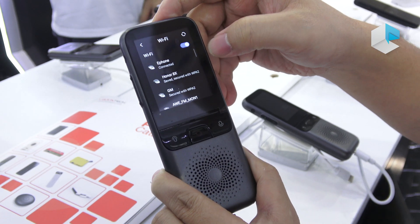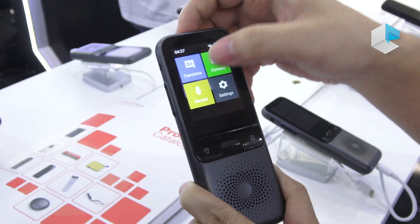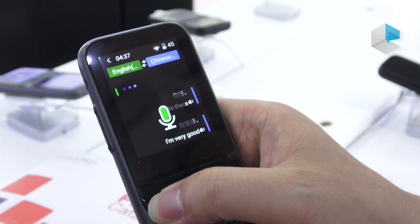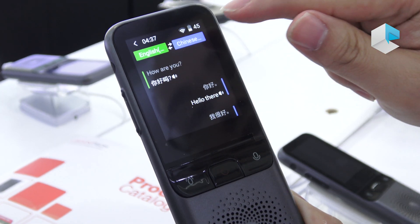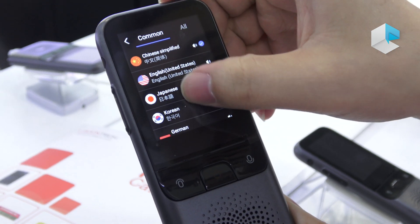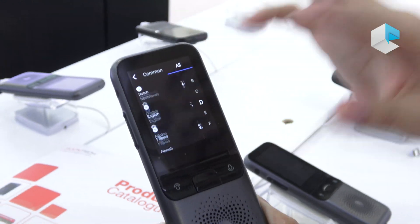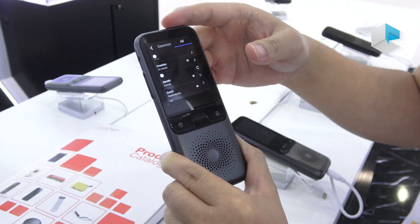Let's check the Wi-Fi — it's okay. Let's try again: 'Nihao' — and in English it says 'how are you.' Press one button to speak English, press the other to speak Chinese. If you want to change to another language, you can select from our list. We have 78 languages including different dialects — I think we have the most languages in the market compared to other products.